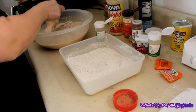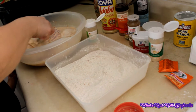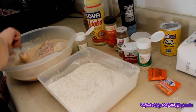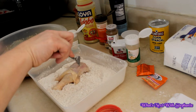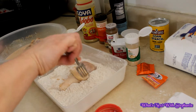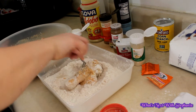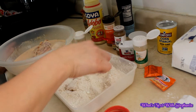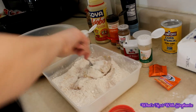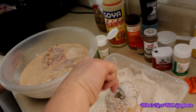Let's get this meat in there. Like I said, you can let it marinate for 24 hours if you want, or you can use it right away — which is what I did. Now that it's all nice and coated, let's make sure it gets really well covered.